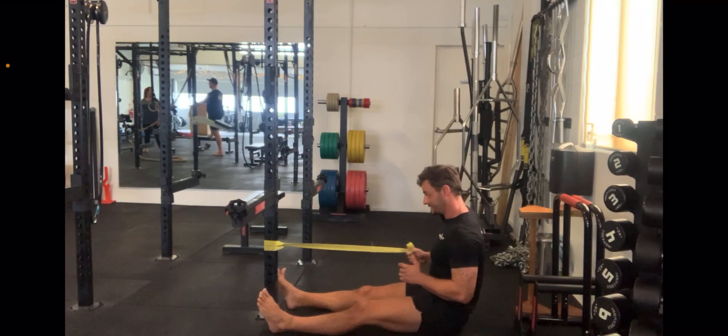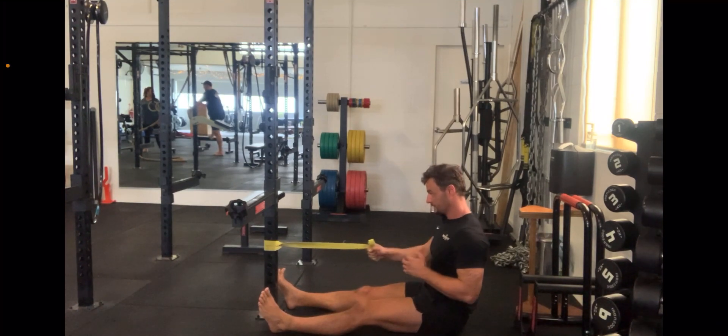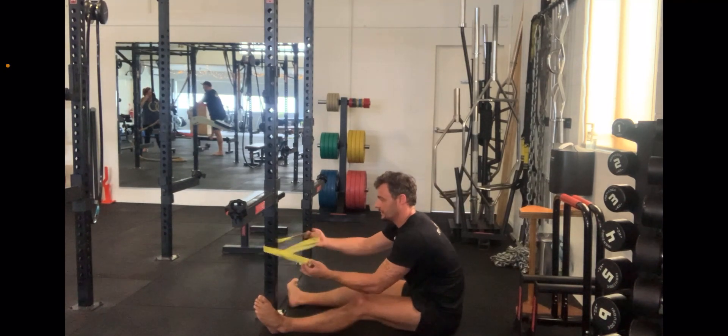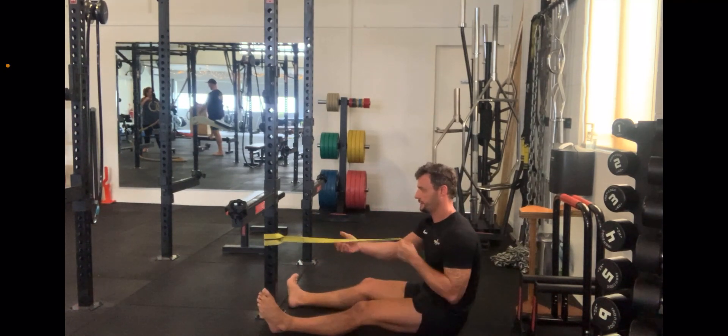This is the single arm seated banded row. I've just got the band looped around the post there, with one tail put through the upper end of the hoop.